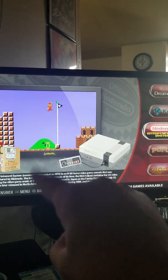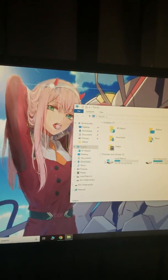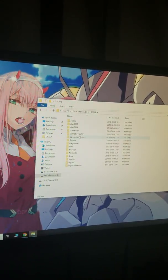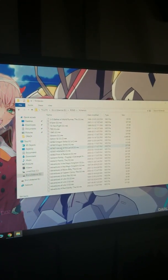Also, I forgot to mention — make sure your ROMs on your PC are unzipped before you transfer them. They have to be unzipped like this before you can transfer them.